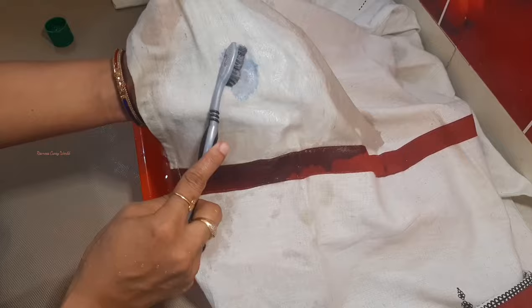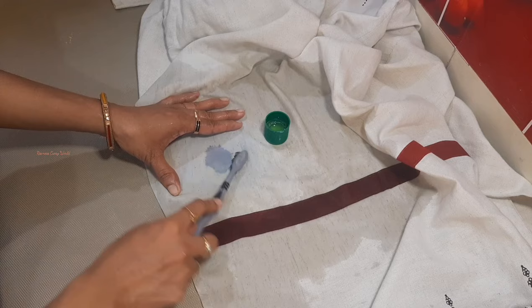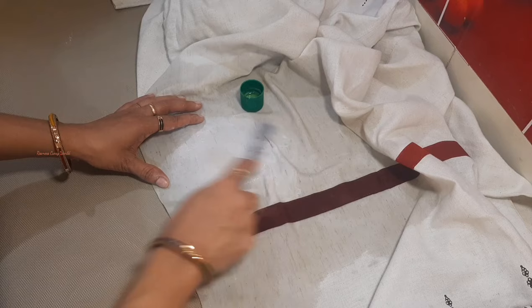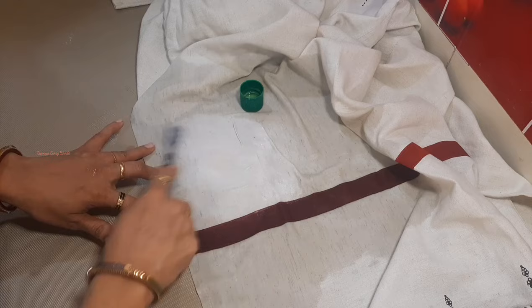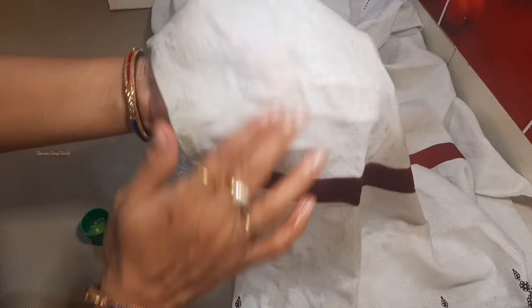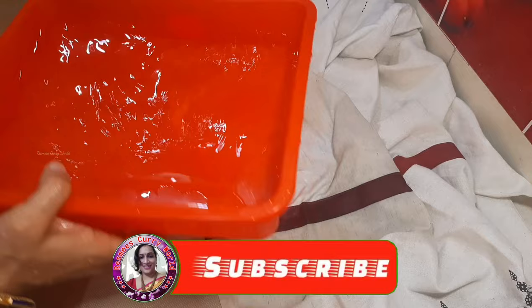I will use Colgate and spread it. After that, we use the Lysol to work on the stain. We use it thoroughly. I will try this with a simple product.